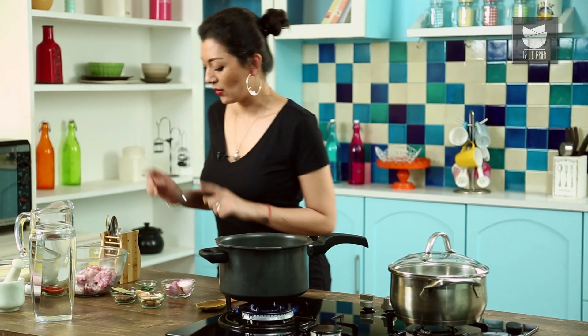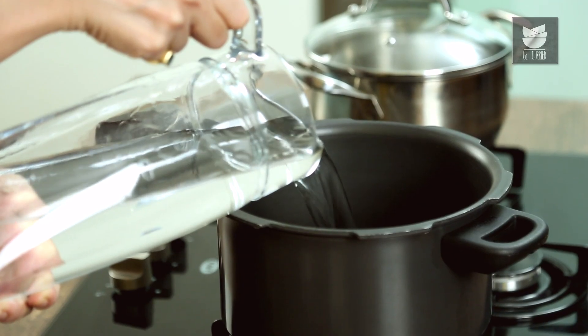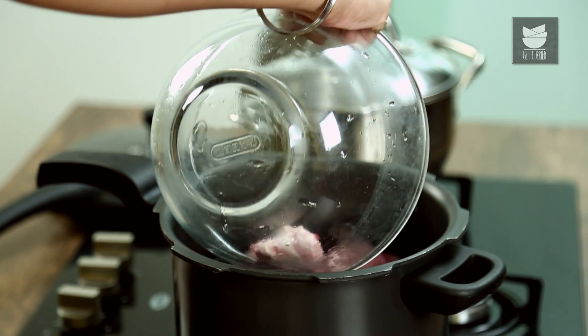First of all, you need a pressure cooker. I've got some mutton here — it's very important that you have the meat on the bone, because the flavour comes from the bone for the broth. I'm going to put some water into my pressure cooker, just enough to cover the meat, and then pop in my meat.